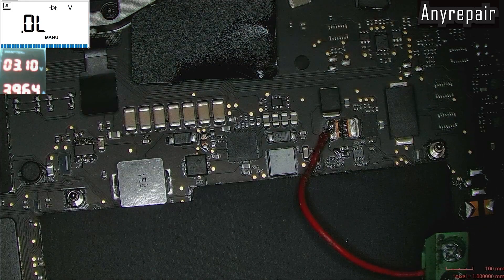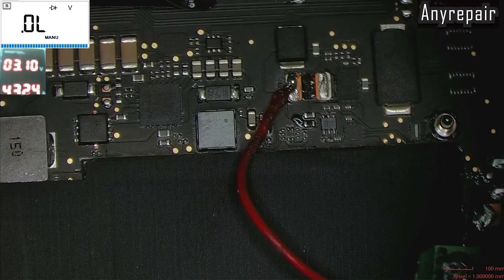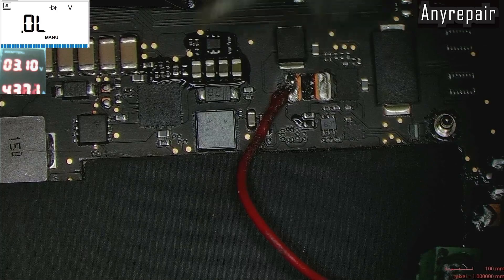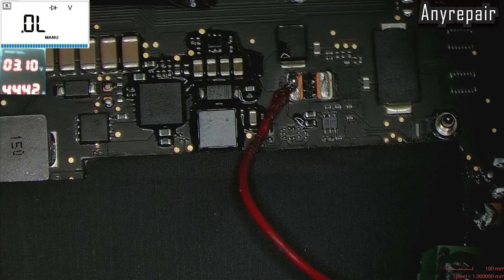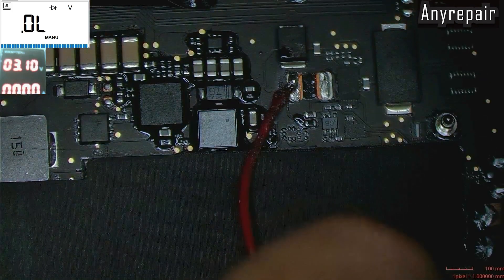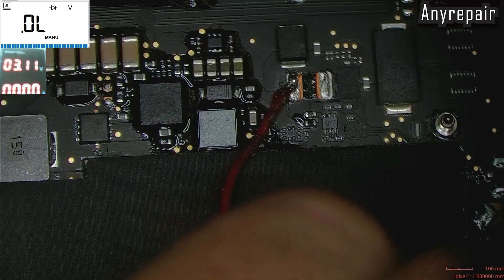Nearly 4 amps — 4.2, 4.3 — a very high consumption. It is definitely a capacitor. I am pouring some isopropyl alcohol on these caps. Maybe I will get lucky, but nothing is getting hot.